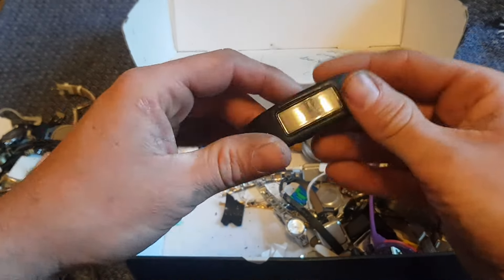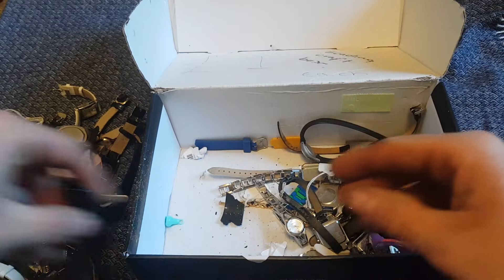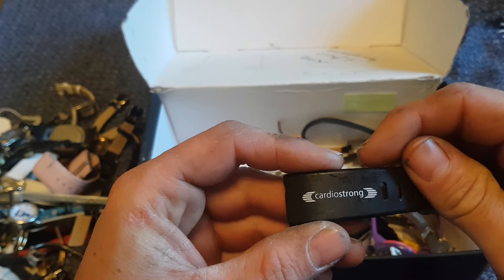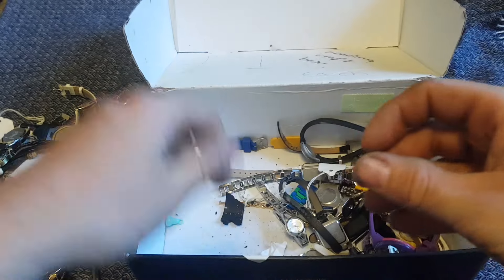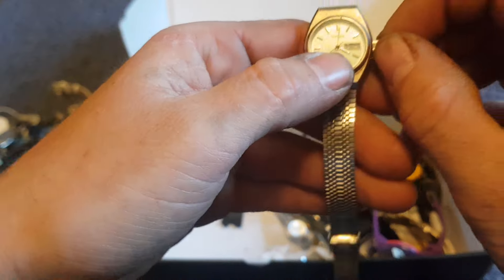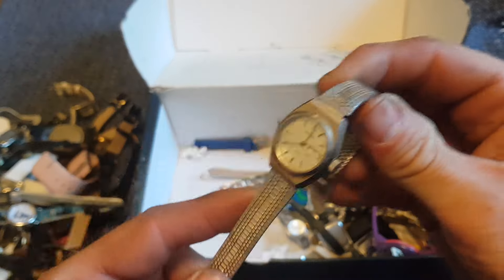I'll have to double check all these at some point. Another smartwatch sport watch here — it charges at the back apparently. Cardio Strong, so probably a cheap sports brand. Another Seconda — this one's a bit vintage. Don't drop it! Does it wind up? I think it's meant to be but it's just not working. Still quite a vintage-y Seconda, that might be worth a couple of quid.